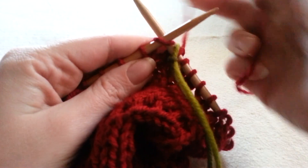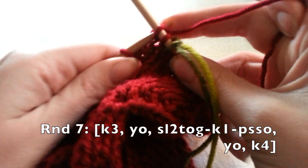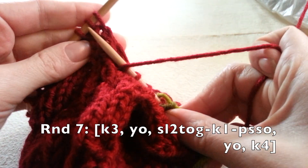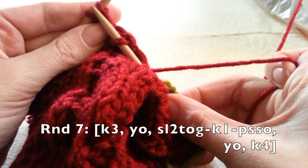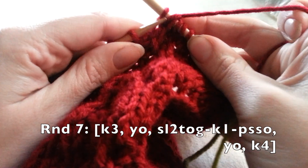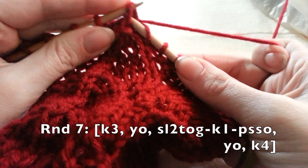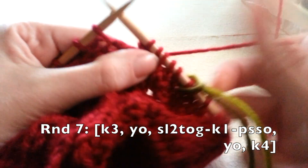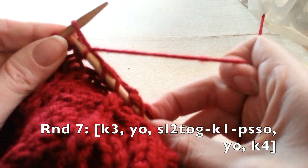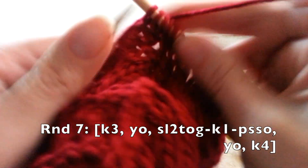Round seven: we're knitting three — one, two, three — then yarning over. Now slip the next two stitches, knit the next stitch, and pass the slip stitches over our knit stitch. Yarn over and knit four — one, two, three, four — and repeat this all the way around.